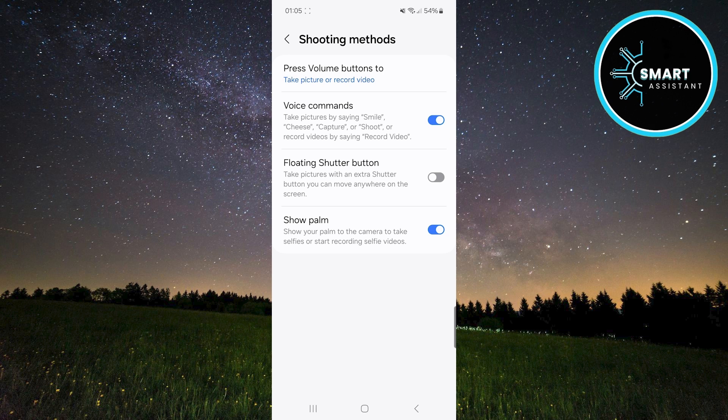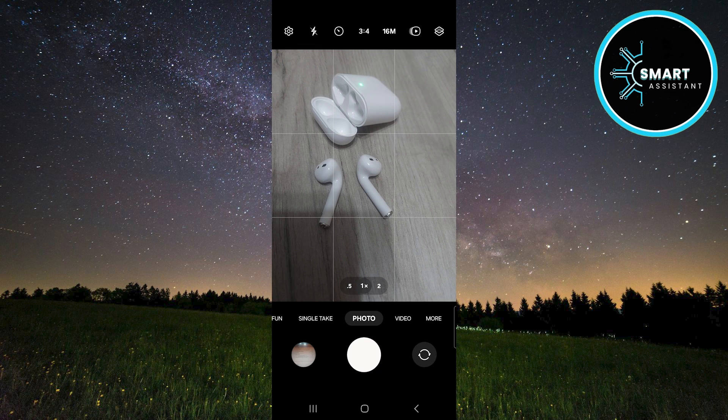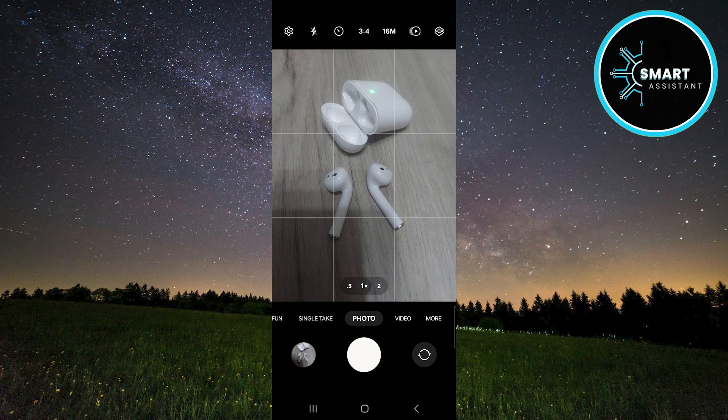So, let's try it out. Go back to the camera, then say one of the photo commands. After you speak, a visual indicator will appear on the screen in the form of lines changing in size, providing feedback that the command has been successfully recognized.